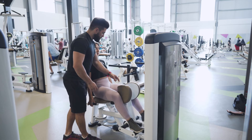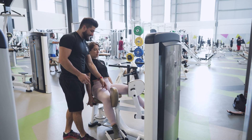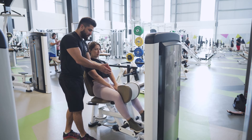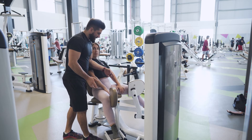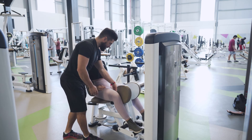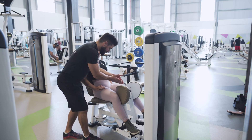From there, we've got to remember that this is a fantastic option for getting the adductors really short in that end range, so we don't want to rush out of that inward position. Nice, firm, controlled movement — holding here, contracting hard, and then keeping that tension as you lower out.